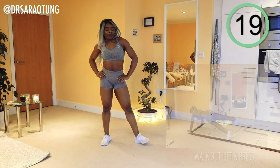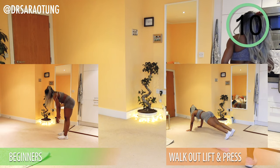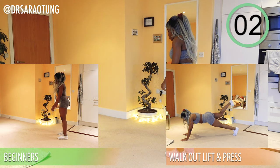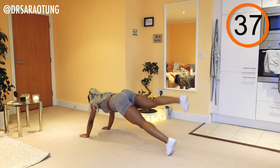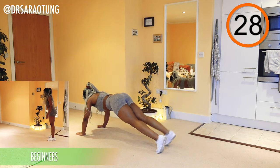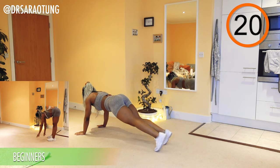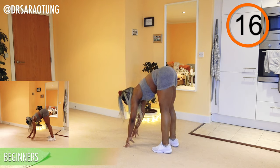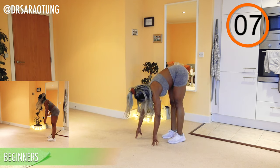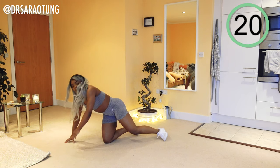Rest — well done. Next move: walk out with a lift and press. Walk out, lift each leg one at a time, do a press up, and walk it back to the feet. Beginners are doing simple walkouts. As we do the leg lift, keep the core nice and tight in a good plank position and get that glute squeeze at the top. With the press up come nice and low — you're only doing one but make the most of it. You can come onto your knees if you need to.